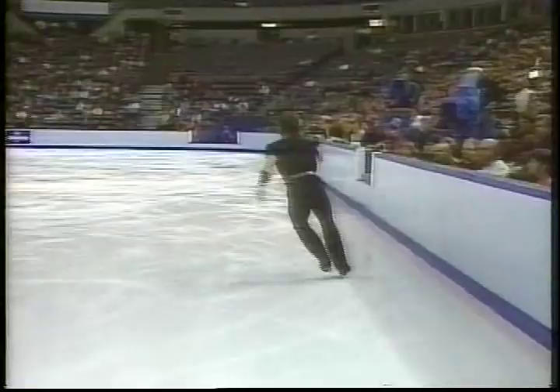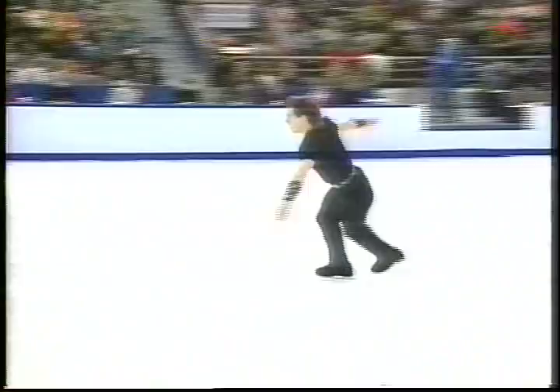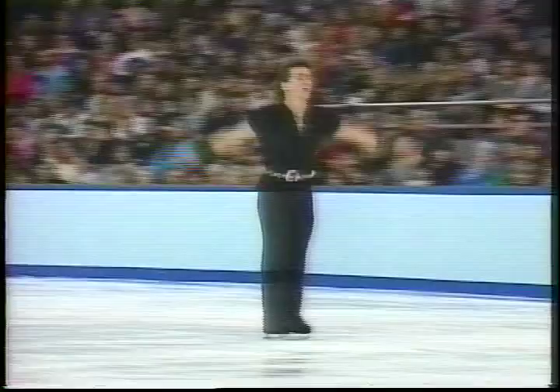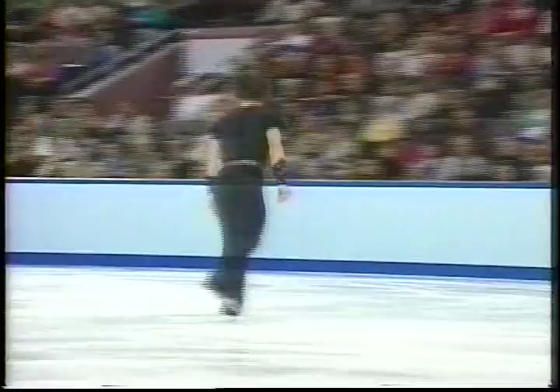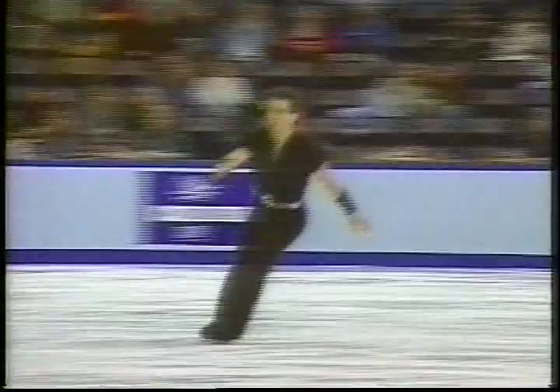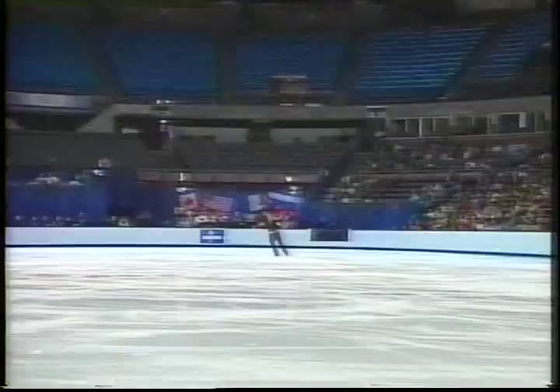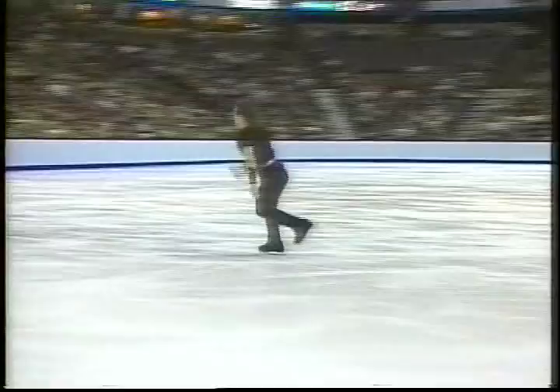Triple loop — again outside. He's tilted outside, the left side's open, and he can't hang on to the landings. I don't think I've ever seen Elvis put a long program like this together, ever. Another triple toe loop — he needed to do that one in combination. The judges are going to knock a tenth of a point off. If you repeat a triple jump, you have to do it in combination. I don't know why he planned that jump like that.